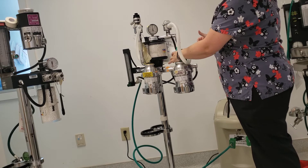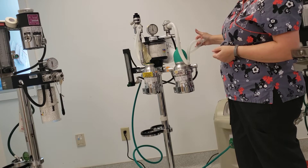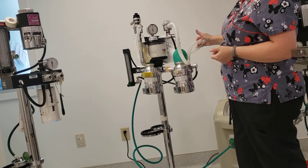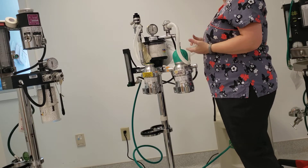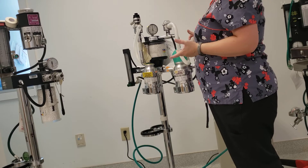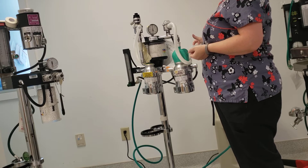Your bag's going to start filling — that's how you know it's actually working. It depends on the size of the bag you have as to how long this actually takes. If you have your flow meter set for 2 liters per minute and you have a 2-liter bag on your machine, it's going to take you 1 minute to fill the bag. If you turn your flow meter to 4 liters per minute, it'll take you 30 seconds to fill up your 2-liter bag.